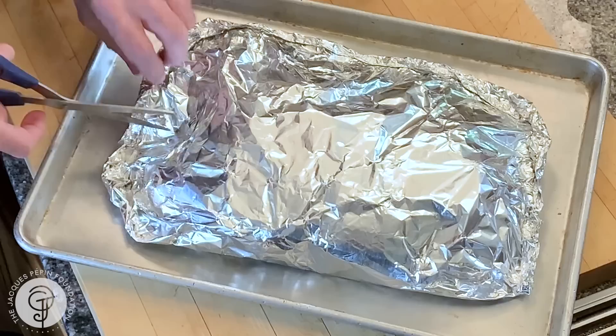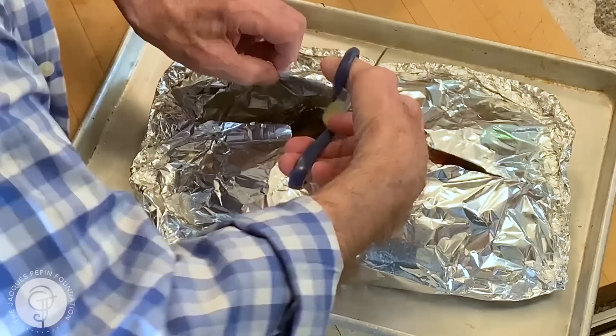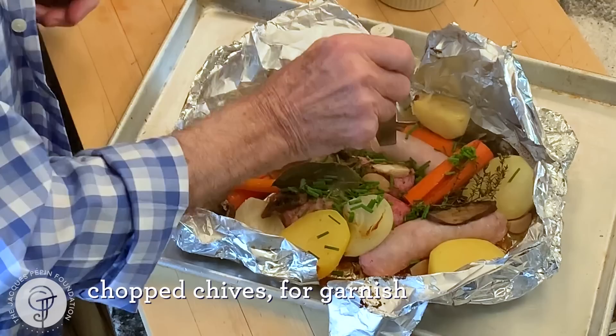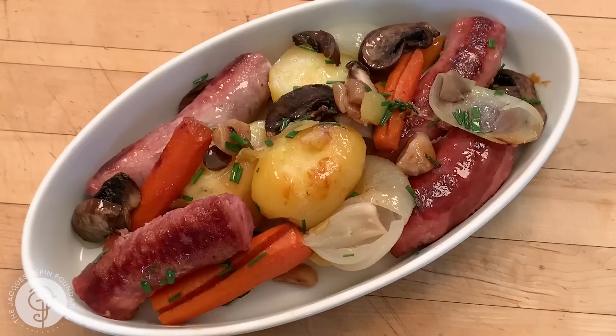We're back with the sausage in papillote now. It's hot. You open your papillote — you can serve it right like that at the table. Look at that — it is hot. A little bit of herb on top. Beautiful. I can see that the sausage are really cooked, and the potatoes are really cooked too. Great meal to do in no time at all. I hope you'll enjoy it. Happy cooking.